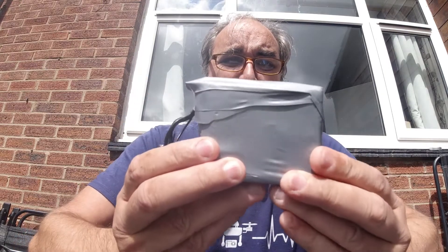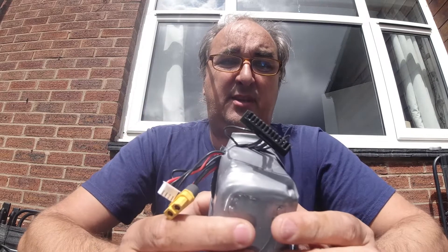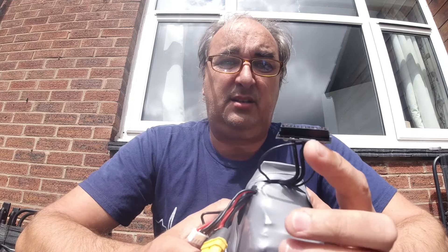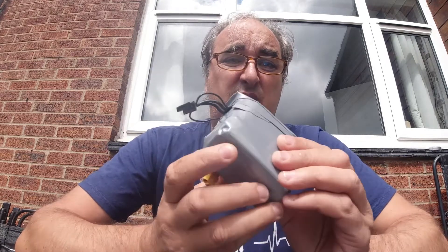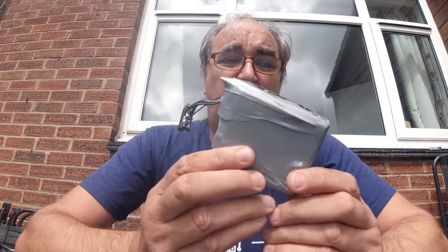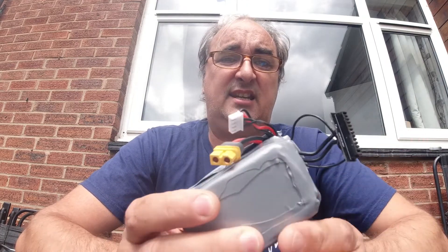Luckily, I found a chap called Vincent on Facebook who builds batteries — and when I say he builds batteries, I mean he really builds them. This is a double Mavic battery. He builds them for the Mavic Air, the Spark, the Mavic Air 2 — pretty much every DJI drone. He's now produced one of these, what I call a mega battery. As you can see, it has the standard charger connector and also a balance lead and an XT60 connector, so you can charge them externally if you want to.